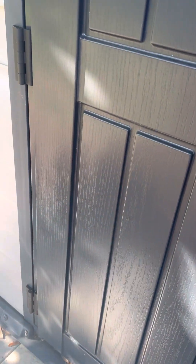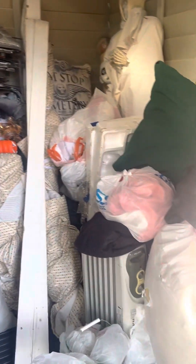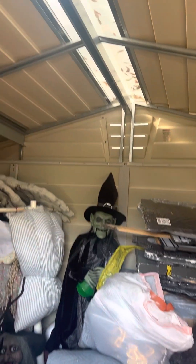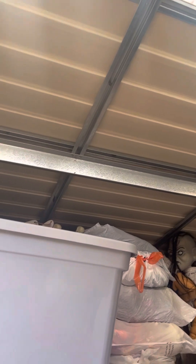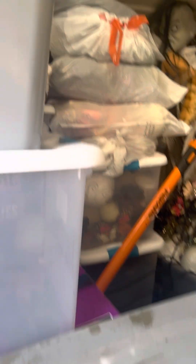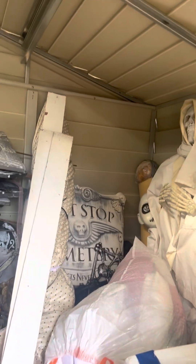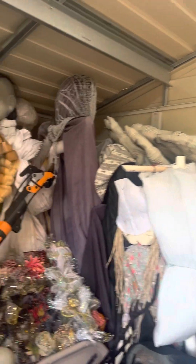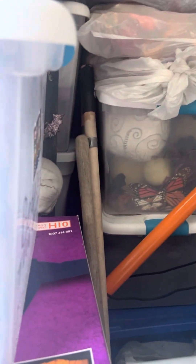I wanted to show you inside because I already stored all my Halloween decorations — I have a lot. You can see it's still holding very well; it just got a few leaves on the roof but that's nothing. Look, I don't get any water inside here — everything is very dry. All the Halloween storage and decorations are in very good condition.